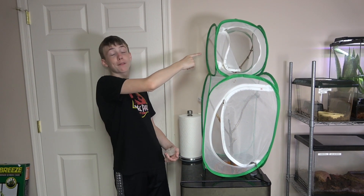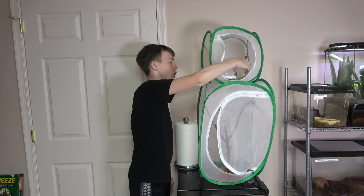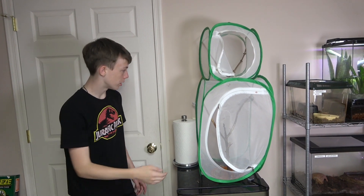So we set up this smaller butterfly enclosure with some sticks, and we're going to put in the solidified water so the crickets and maybe the mantis have something to drink. Now let's put in one of the smaller mantises.